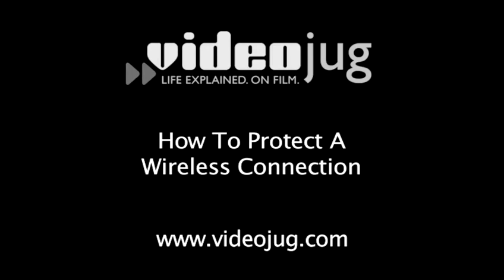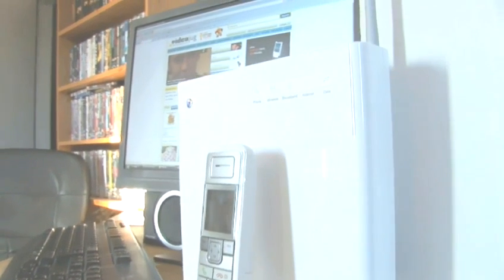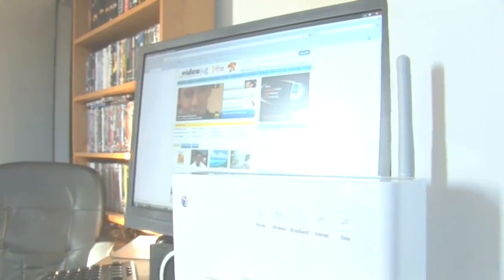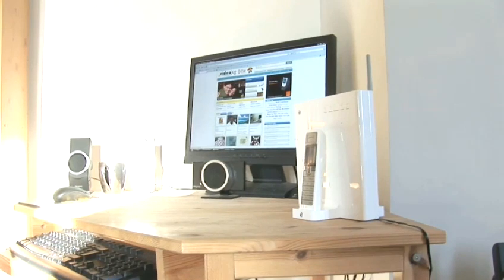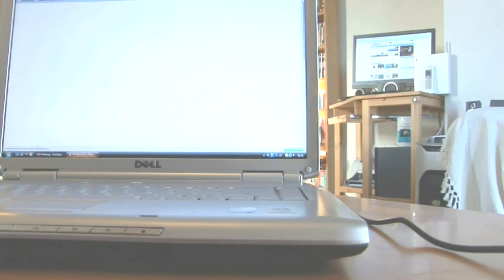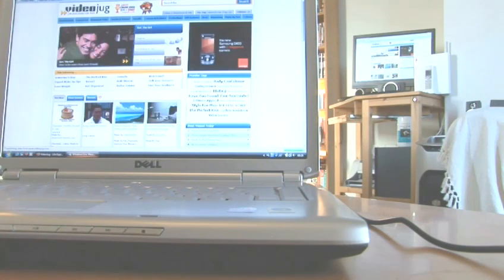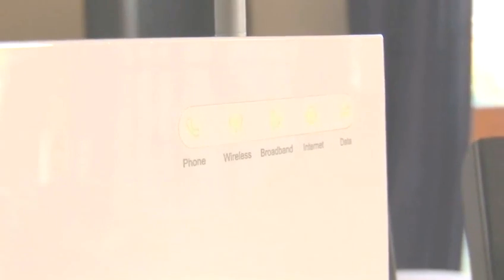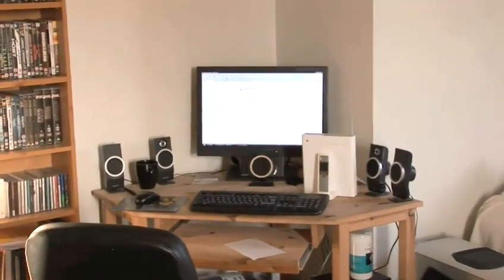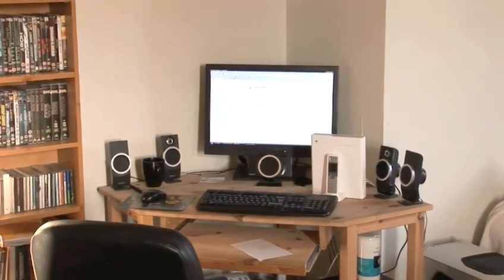How to protect a wireless connection. Hello and welcome to Videojug. More and more people are opting to have a wireless network to surf the net. You need to be careful, as a Wi-Fi connection transmits radio signals through the air, so if unprotected, it's easy for any hacker to tap into your connection and locate all your personal information loaded on your computer. It's really important to protect your Wi-Fi, so here are Videojug's top tips on how to secure your internet connection.